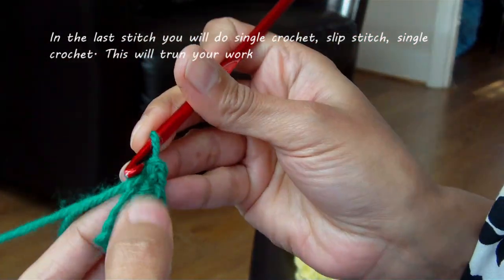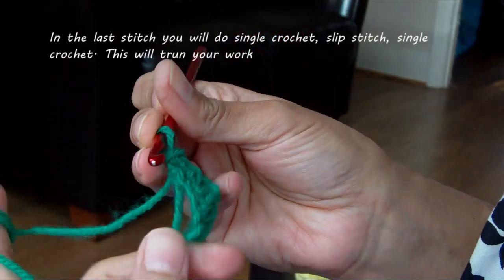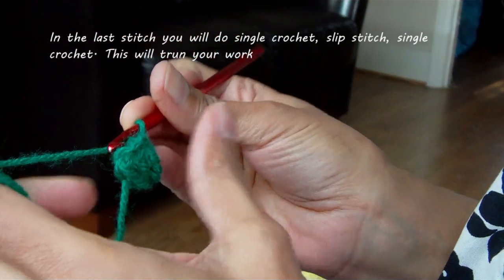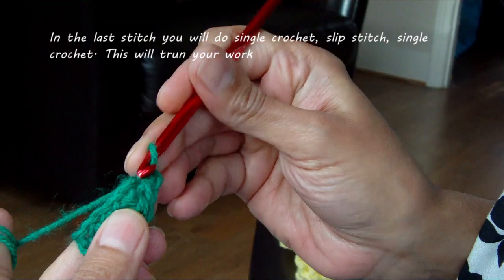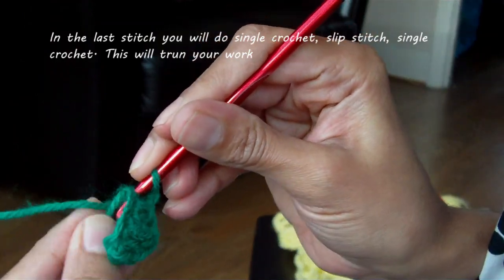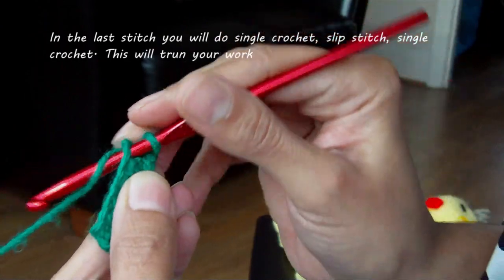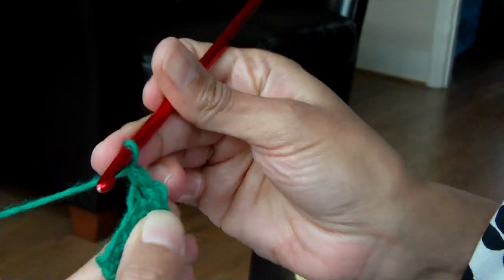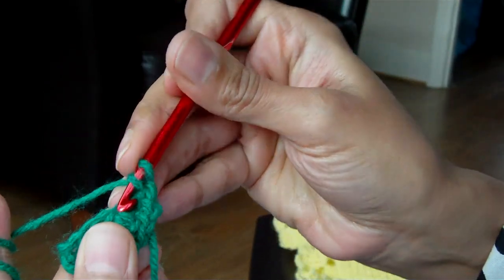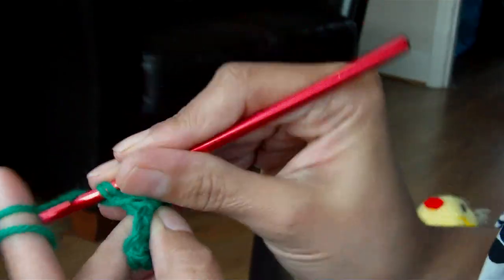Now working where the tail part is, we're going to be doing the opposite of what we've just done. Where the single crochet was, we're going to do a single crochet just where the tail is, in the same place where we've done the slip stitch. Insert your hook, pull up the yarn, through both. The next chain, you do a double crochet — yarn over, insert hook, pull up the yarn, around 2, around 2.